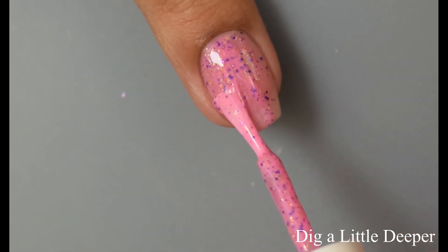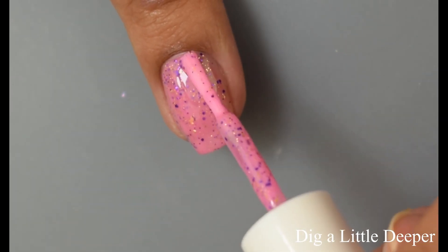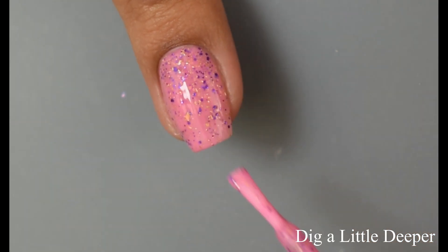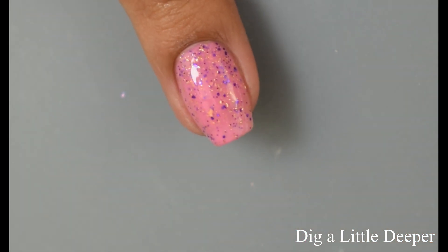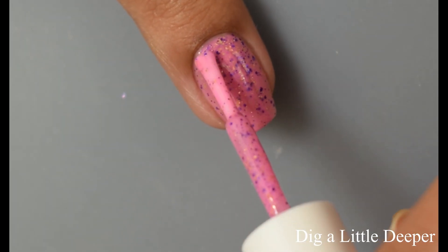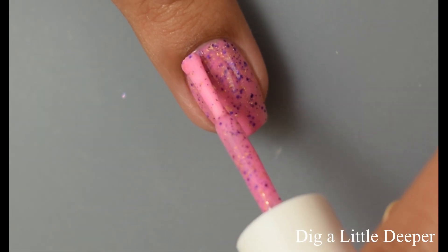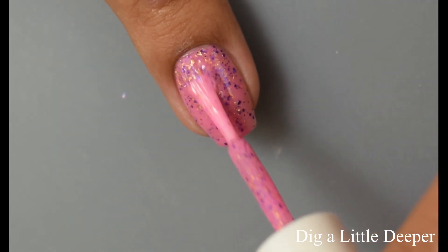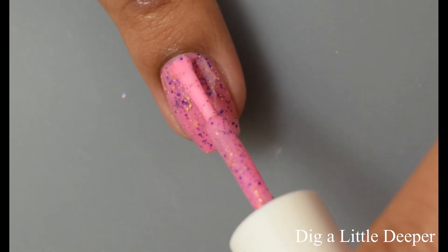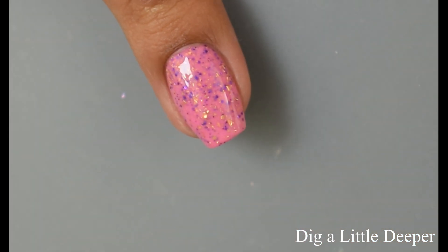Dig a Little Deeper also dries down quite a bit on the flat and thirsty side, so again I'd recommend a good glossy top coat. For opacity I'm going to suggest three coats — it plumps out really nicely and you'll get that super crazy dense scatter of those glitters and the flakes. On the third coat you can see a really nice formula overall, and I think most people are going to be just fine at three thin-to-normal coats.